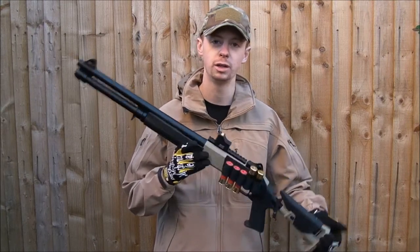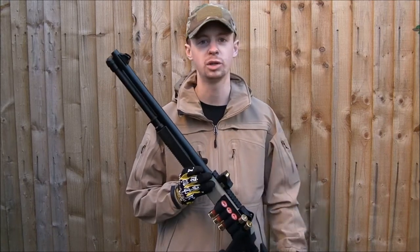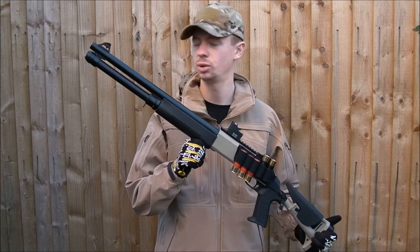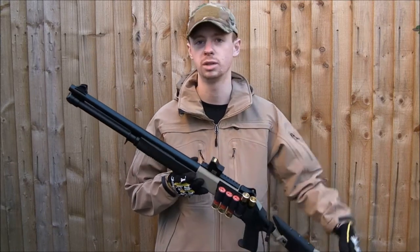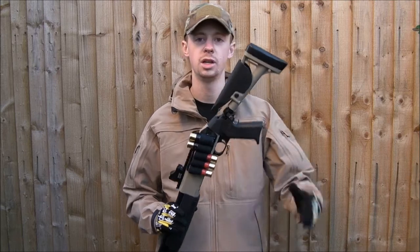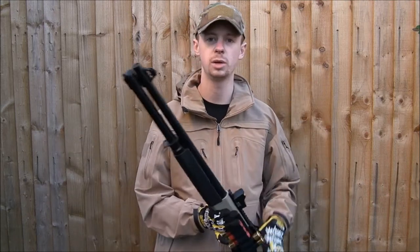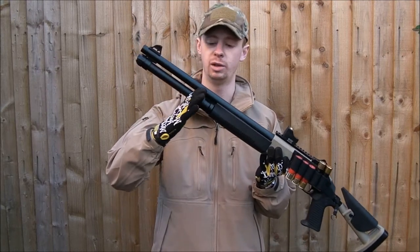The Tokyo Marui original — which this is a clone of — costs a bit more. You're probably looking at over a hundred pounds for one of those. You can pick these up for probably less than half the price at various stores in Hong Kong and probably a few in the UK. They come in various models: you've got the adjustable stock like this one, no stock at all, or a full solid fixed stock. There's also a couple of different barrel lengths. This is the longer version; you can also get one that's cut down.